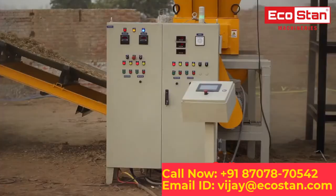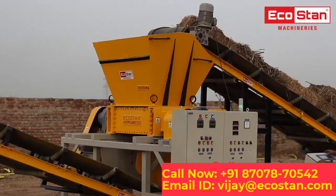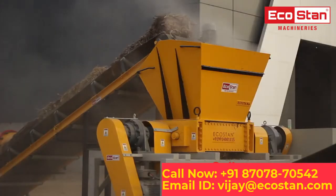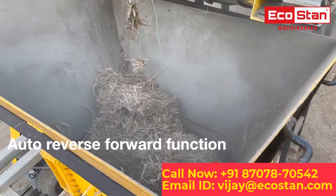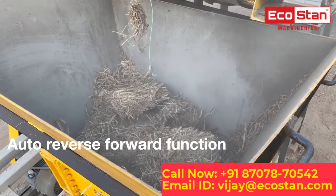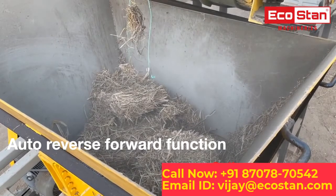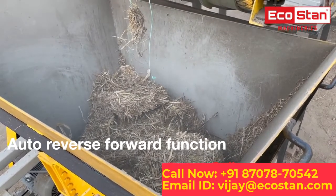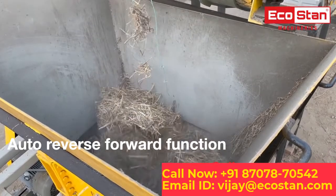This machine is equipped with a fully automatic EcoStan control system, which makes operation trouble-free. It comes with an auto-reverse and forward function to clear any jamming caused by overfeeding of raw material into the shredder chamber. The shredder blades keep rotating back and forth until the jammed material gets through.